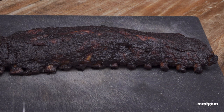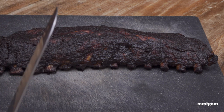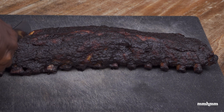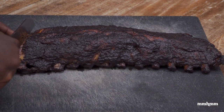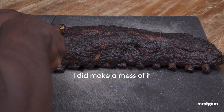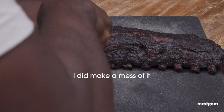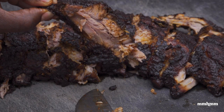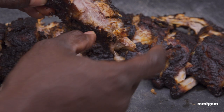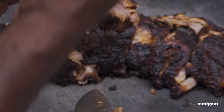Our ribs are out of the oven, finally! I let them rest for about 20 minutes so they're cool enough to handle. Now it's time to cut up these ribs — I'm just finding the bone and cutting along it. Look how we're looking here: tender, succulent, meat falling off the bone. You can see how tender that is — yeah, that's what we're talking about!